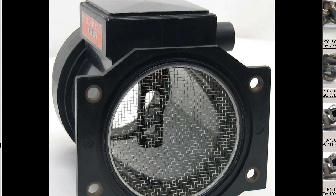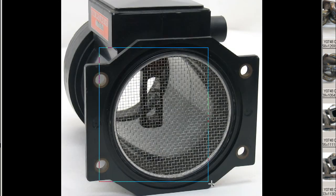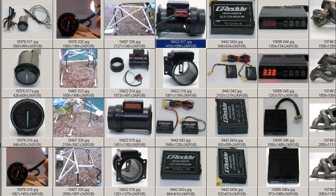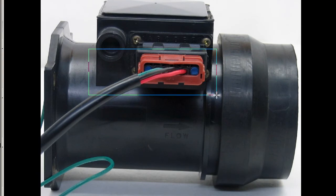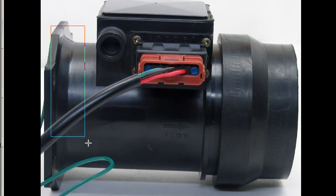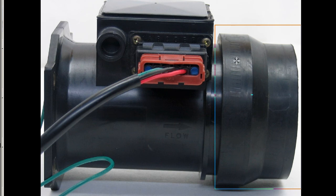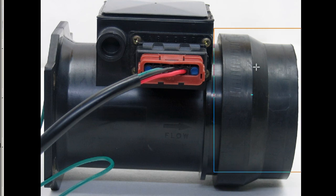The filter side, mesh intact, and you can see the filament there in good working condition. The AFM is very tidy, and from the plug side you can see the brand-new plug there and the socket. The standard socket flow direction — in this case from left to right, this being the filter side, this being the engine side — and a good view of the 80 to 70 millimeter step-down adapter.